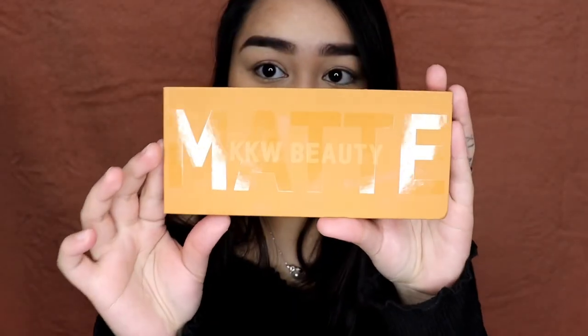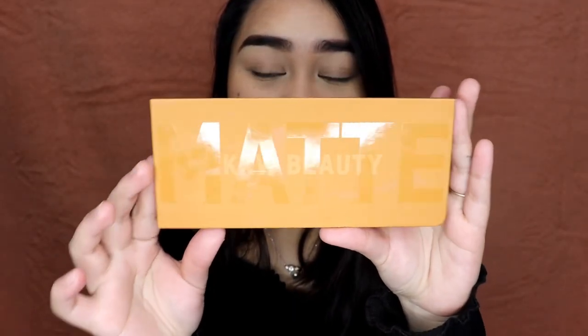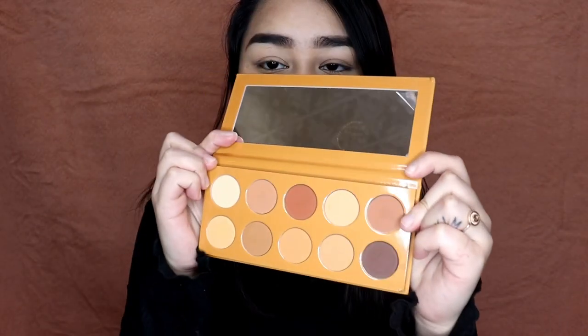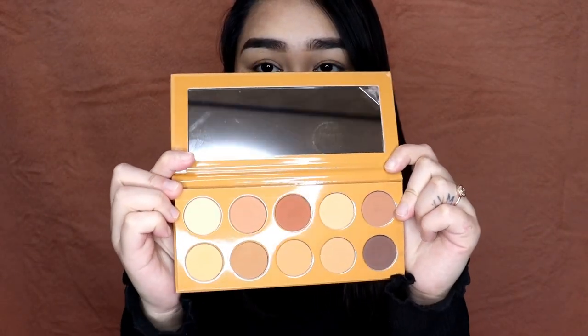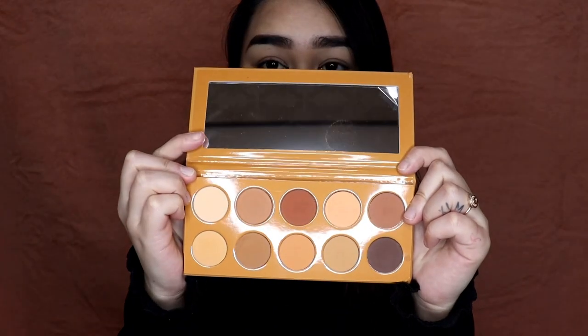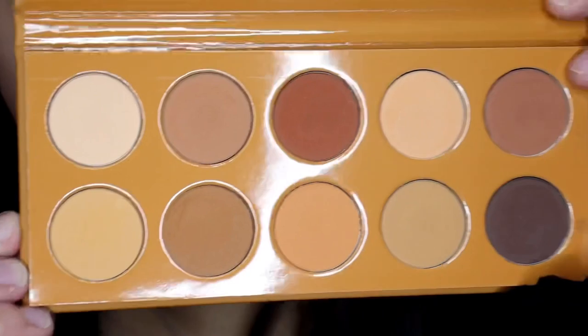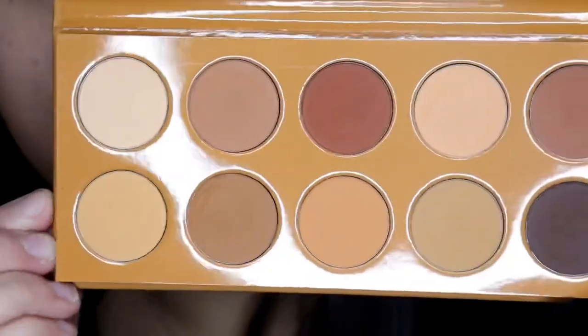I'm going to be trying out these products for you guys, starting with the eyeshadow. This is a 10-pan eyeshadow palette and they are all mattes. It's made in the USA and has a suggested shelf life of 12 months. You already get a mirror here, and these are the gorgeous shades. Now let's do some swatches.